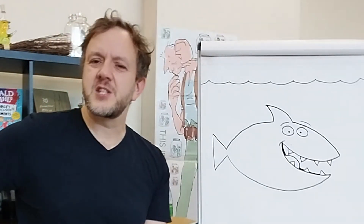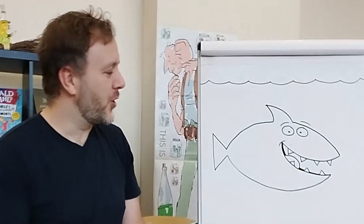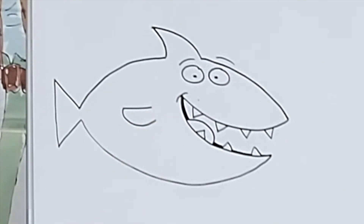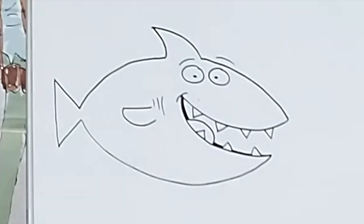Now at the moment the shark can swim — it's got a tail, but it does need some fins to help propel him forward. So add a fin at the side. And it needs some gills to help you breathe. So there you have it. That's our complete shark. But now you can personalise it even more — make it your own character.